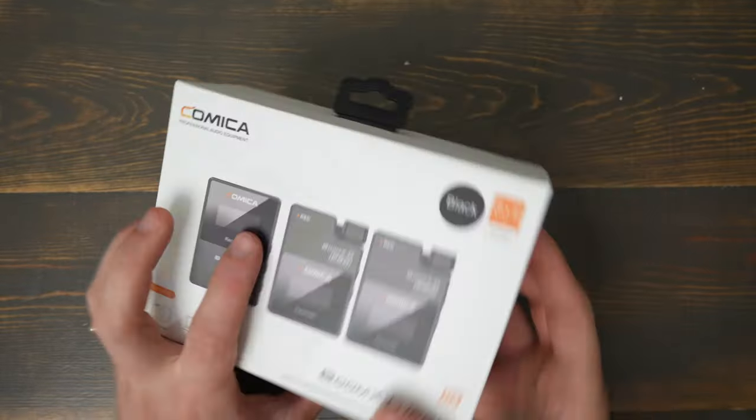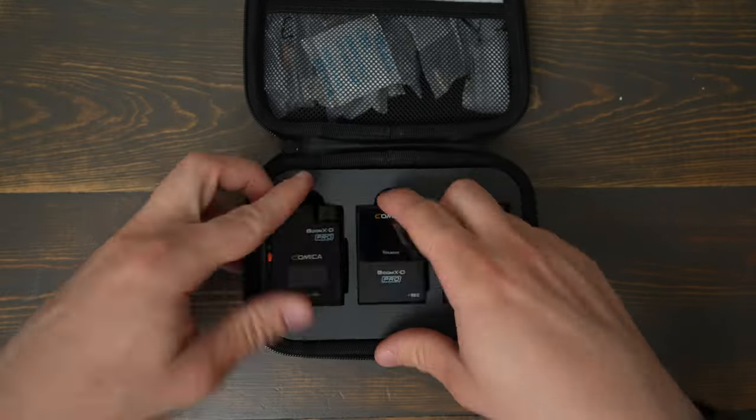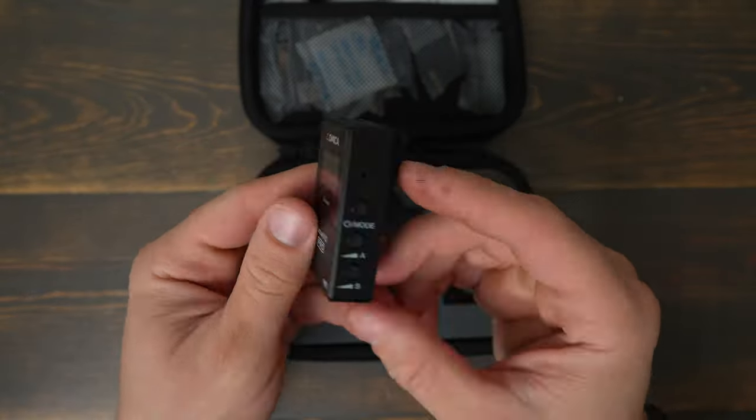Comica did send me this microphone set for purposes of this review, but they've not seen this video and they have no say in the outcome. I'm just going to be sharing some of my thoughts after using it on a few projects.